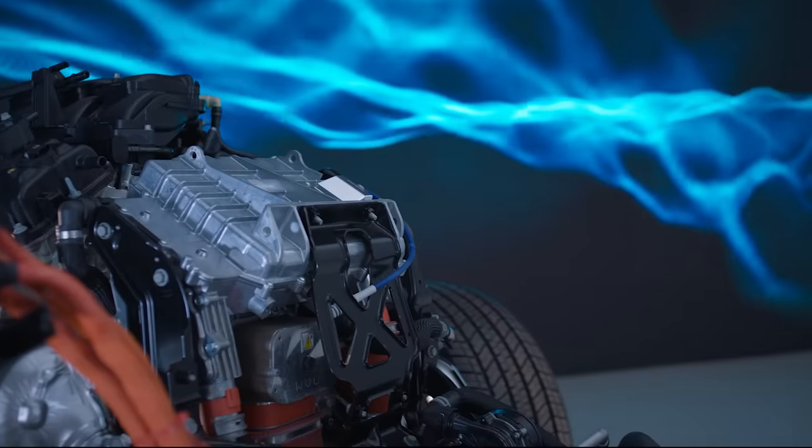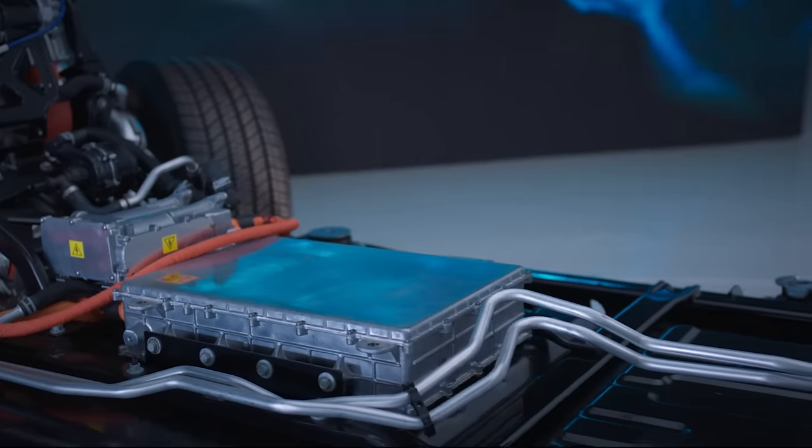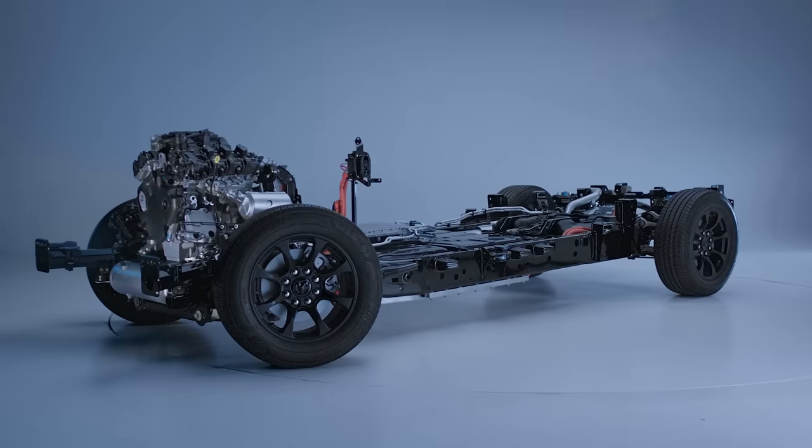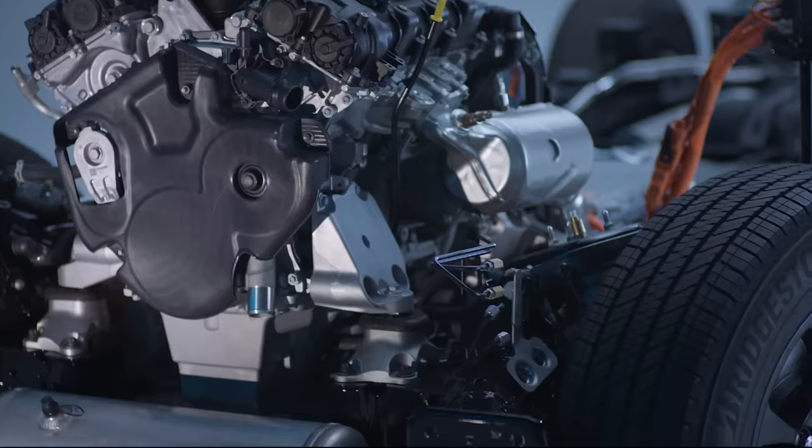Other people are looking at putting bigger and bigger batteries in. We looked at it and said that works for some segment, but there's another segment out there that thinks they're not ready for a full electric truck yet. They're used to driving a diesel where you can drive 600, 700 miles — and the Ram Charger provides that customer that capability.